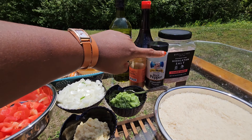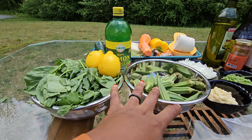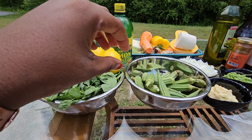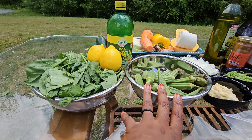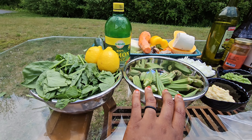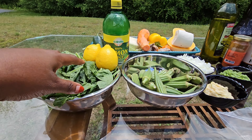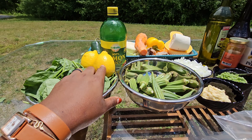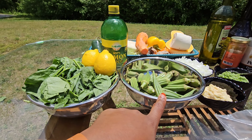You'll need smoked paprika, black pepper, soy sauce, and salt. These four ingredients I'm going to use to make something we call burger back home. It's made of sour sour leaf, but my sour sour leaf is not grown enough yet, so I'm going to substitute it with some spinach. I'll use the spinach, the lemon, the lemon juice, and the okra.